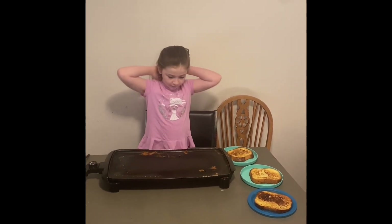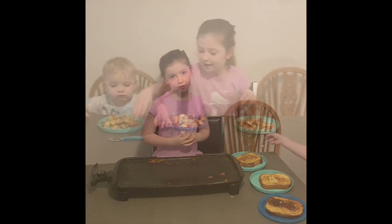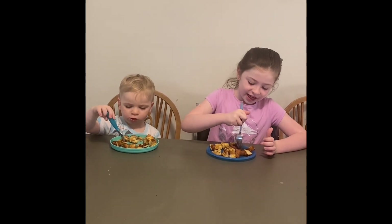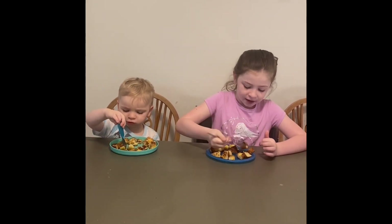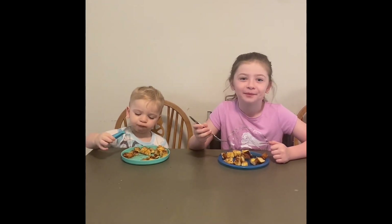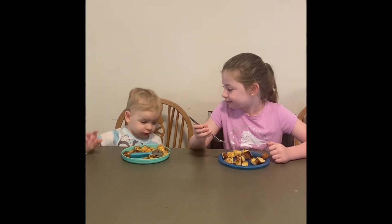Now it's time for the taste test. Okay, now it's time for the taste test — let's try our French toast! What do you think? So good. Nathan, do you like it?